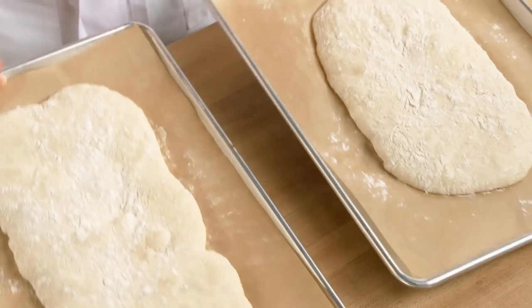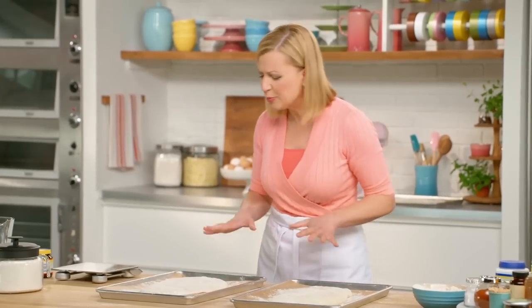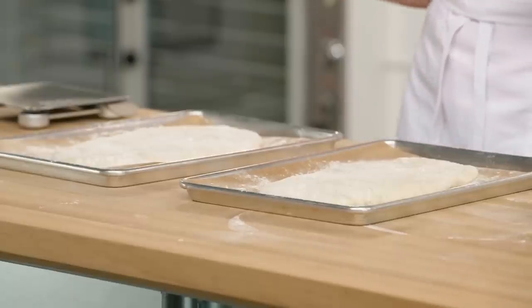After 30 minutes, you can see how they've expanded out again and relaxed — just so beautifully rustic. I can't wait to put them in the oven.